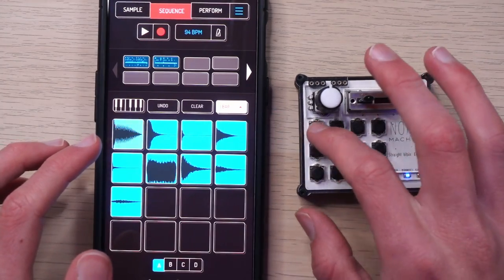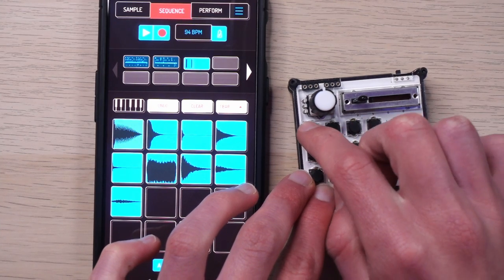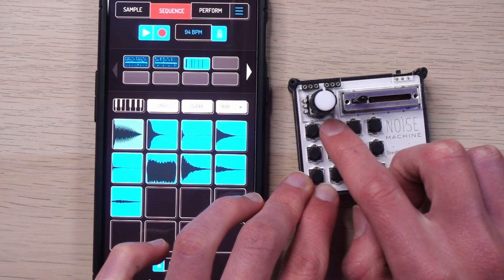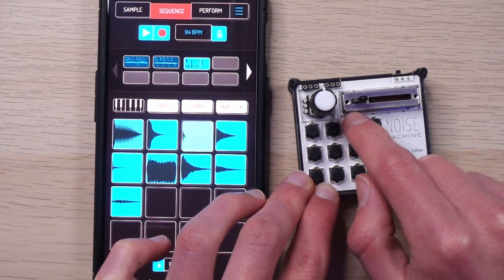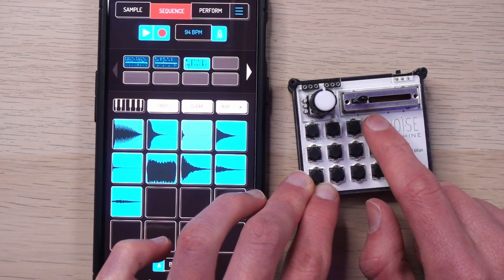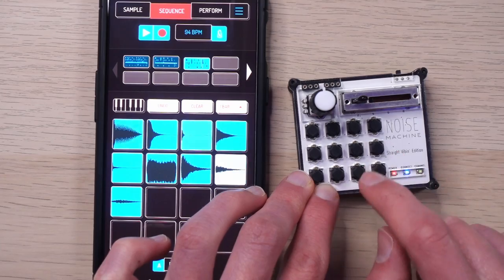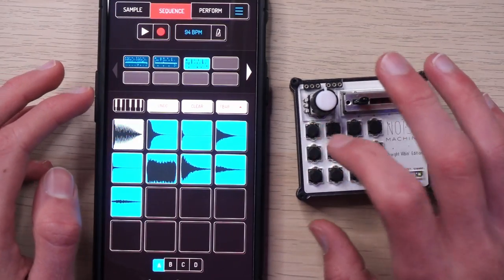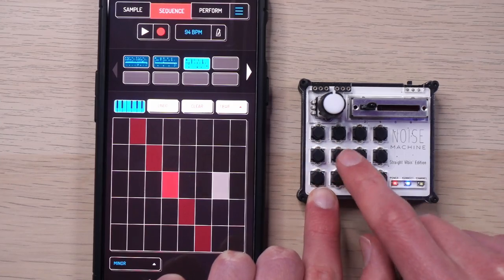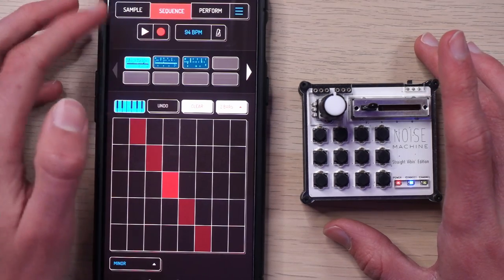Let's start a new pattern — just record something. Turn on the click: one, two, three, four... Luckily, Koala's quantization is good. So I've made a thing. I can pull up the keyboard. Something interesting is that it will just ignore the scale here. Also, these sounds are from my $5 sample pack — link in the description if you want to check that out. Helps out the channel.